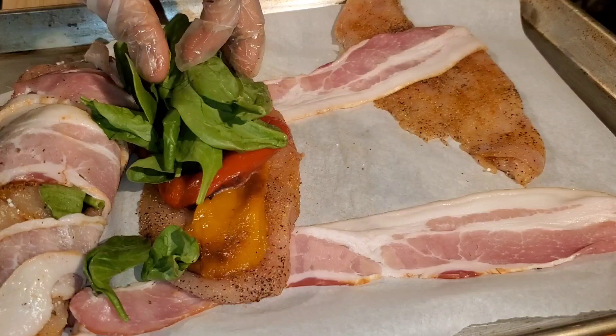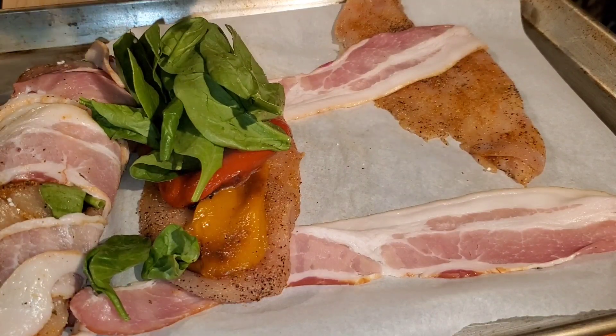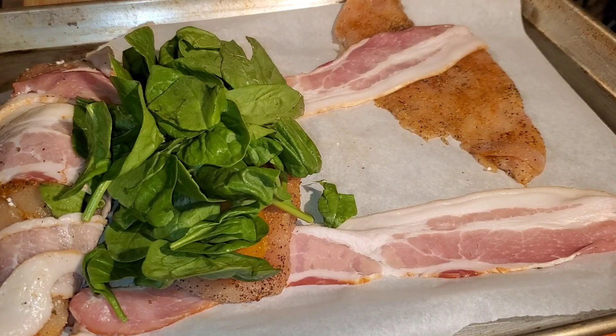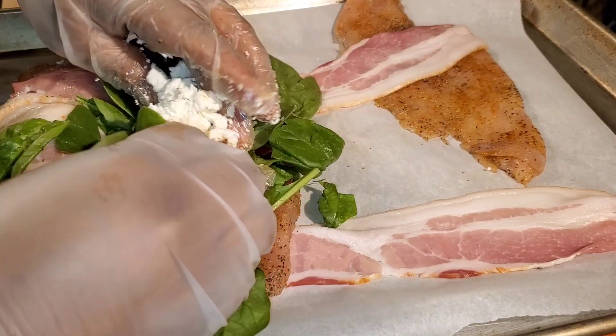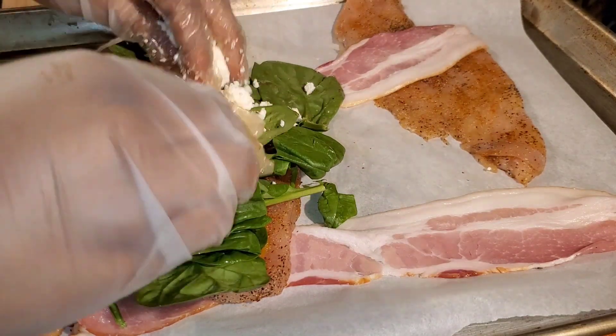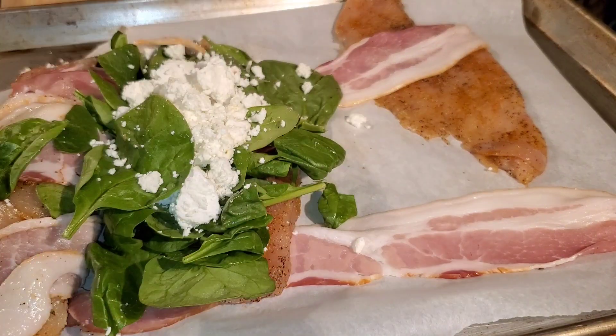I'm not sure this is exactly healthy because of the bacon, but it's definitely carb-free — or at least low-carb. Are peppers carbs? Does cheese have carbs? I honestly don't know.